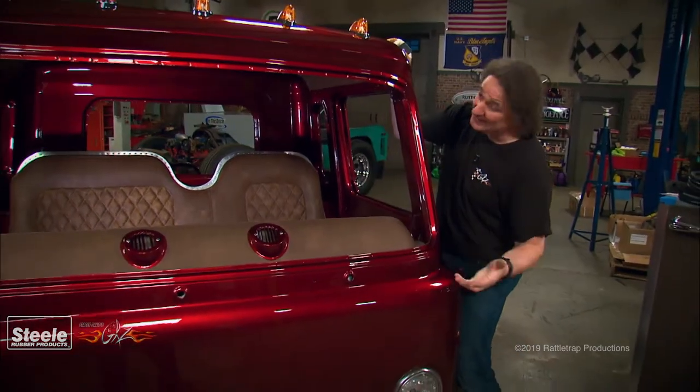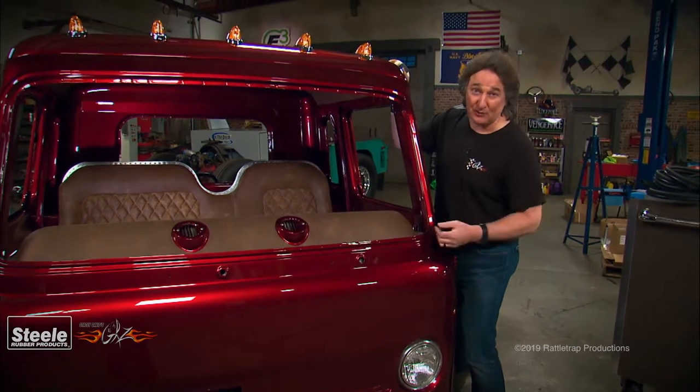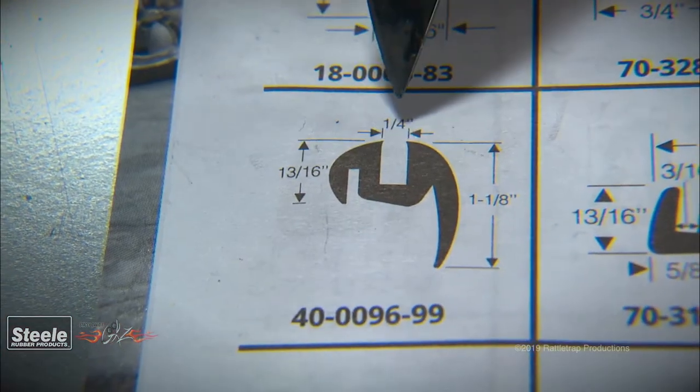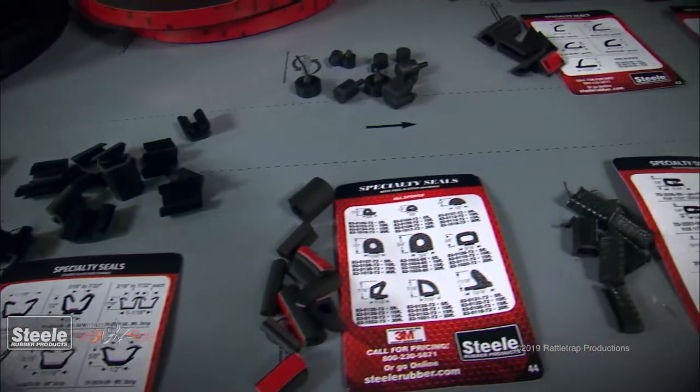You might need to grab a couple of friends and put the glass in place just so you know for sure. Once you've figured this out, you should be able to go to the Steel universal catalog and match something up based on measurements and the shape of the window frame.